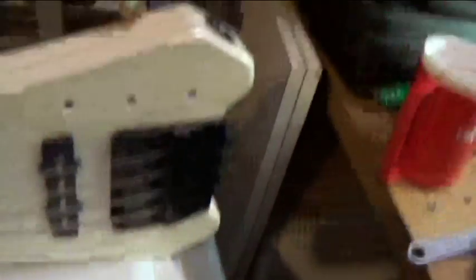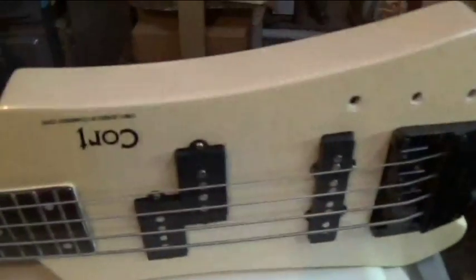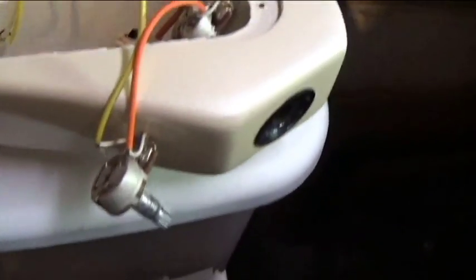This is my afternoon project — this is a bass guitar for a friend. It's a short travel bass, and it had stopped outputting sound, and the back plate was already missing.